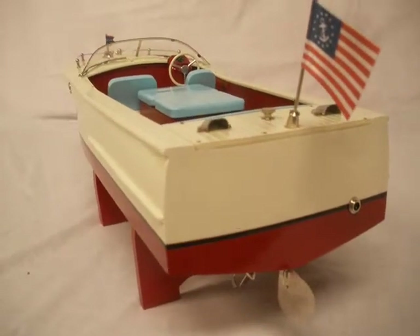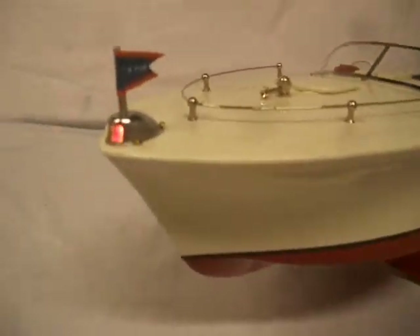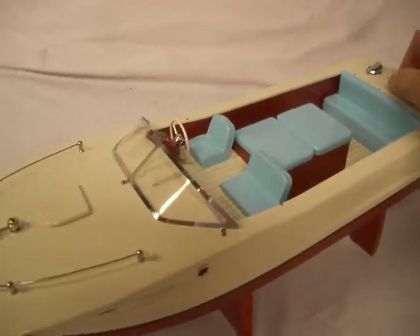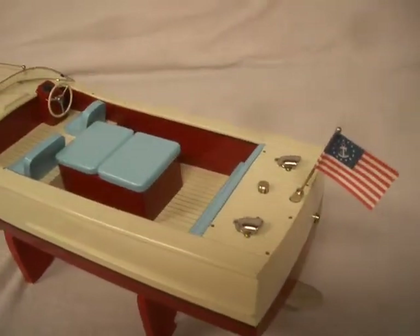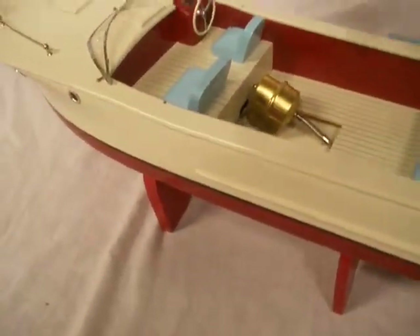It's a really cool little boat. I'll turn the motor on. Here's the light. These boats were very popular. I'll take the engine cover off — there's the whole front piece, the motor and everything.